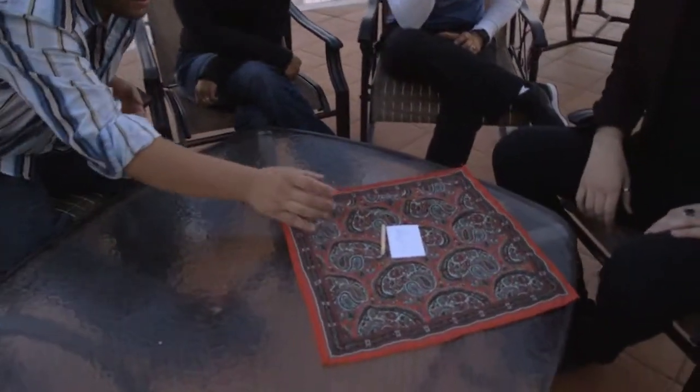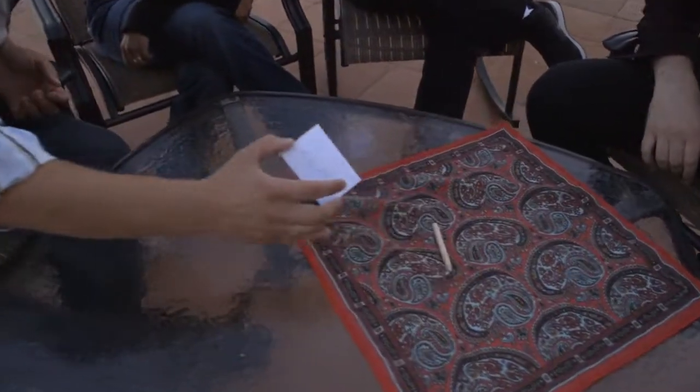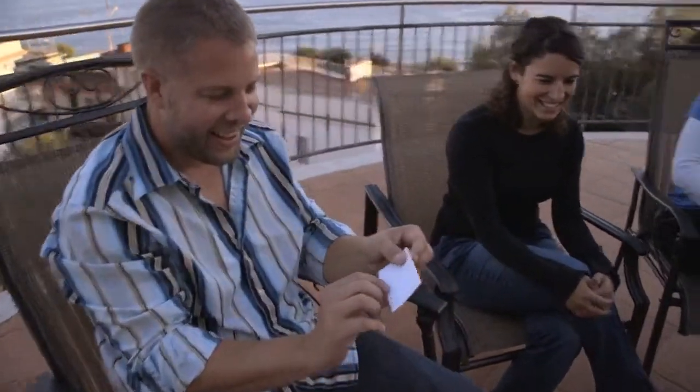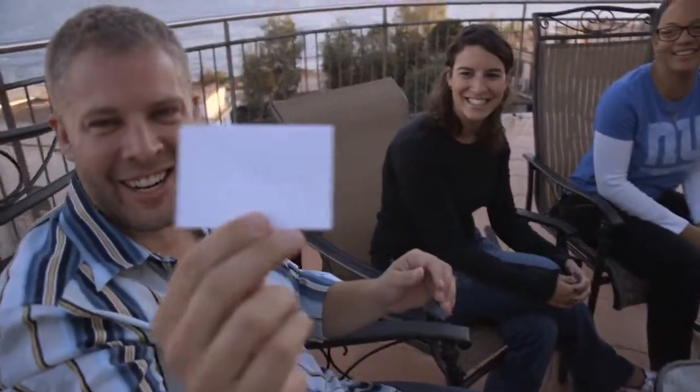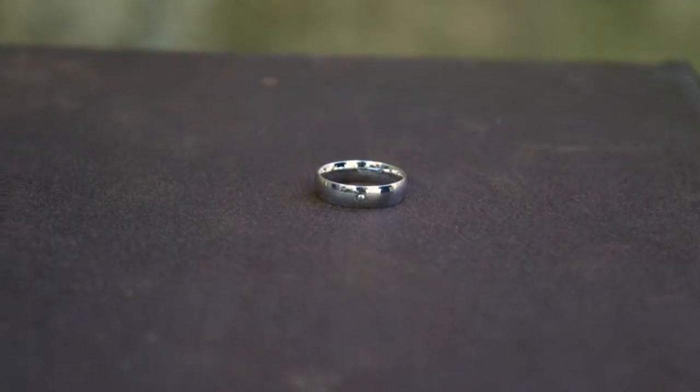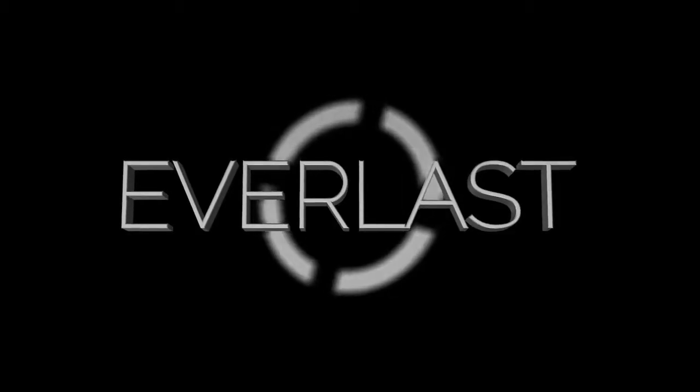Thank you. That's my signature. A writer that lasts a lifetime. Thanks a lot.